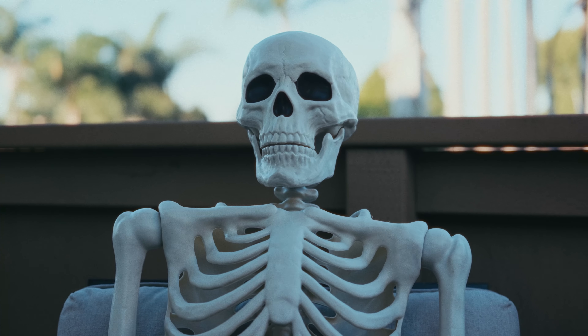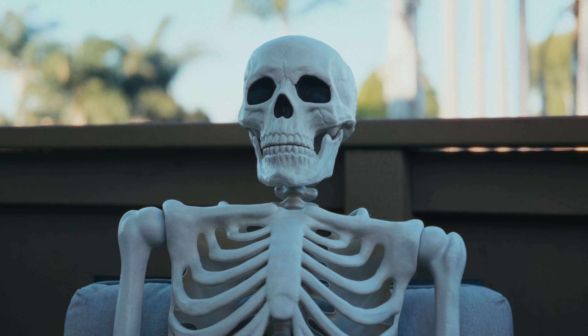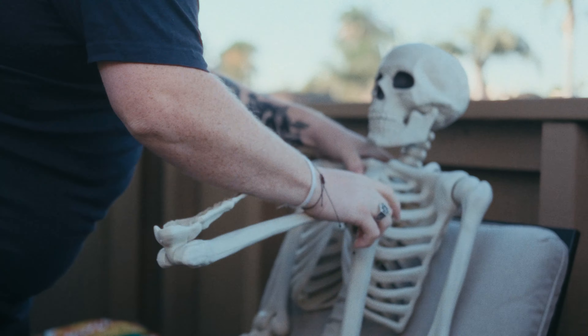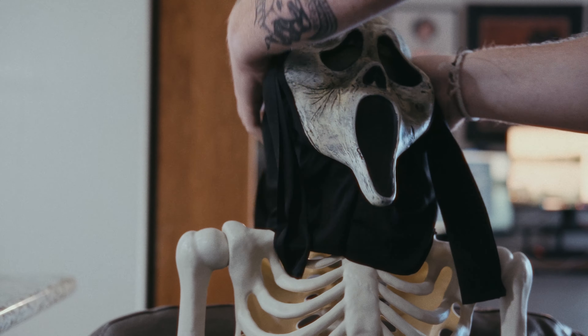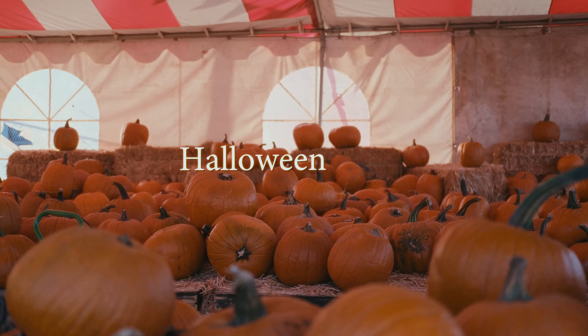Well, another spooky season has sadly come and gone, but not for me — not in this household. In here, Halloween and terrible horror movies are something we practice year-round, like our lives depend on it. And maybe they do.